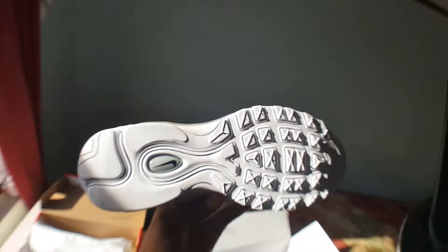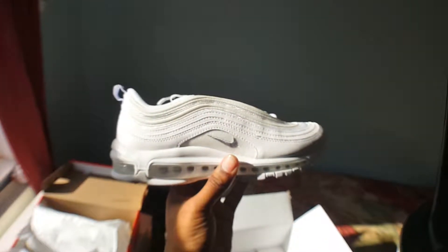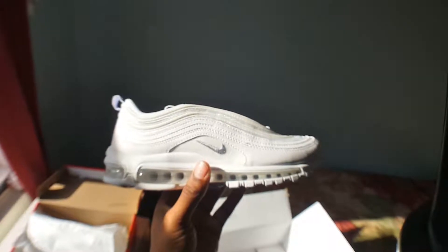Let me know — would you be picking this up, have you copped a pair already? I got these trainers about 5 days ago, I guess some of you will have them by now.